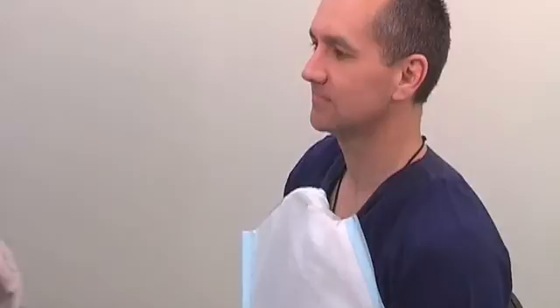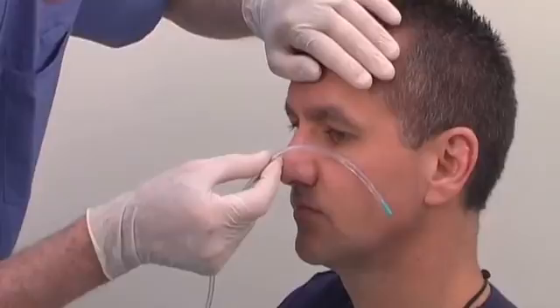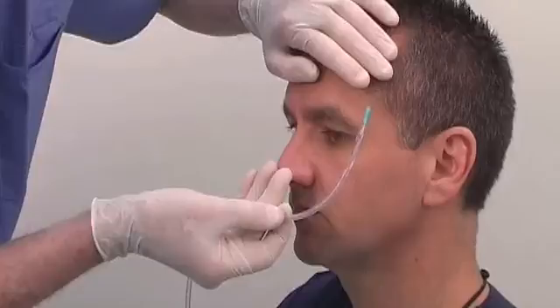Drape a linen protector over the patient's clothing. During insertion, the tube has to point downwards and towards the patient's ear. Once it has reached the nasopharynx, twist it to 180 degrees. This minimizes the risk of the tube coiling at the back of the mouth. Lubricate the proximal end of the tube with lubrication jelly.